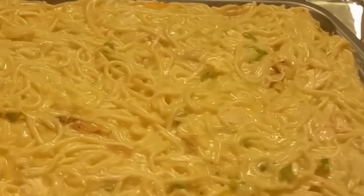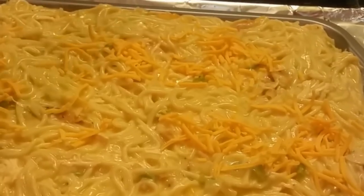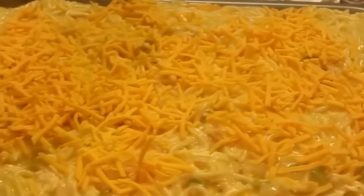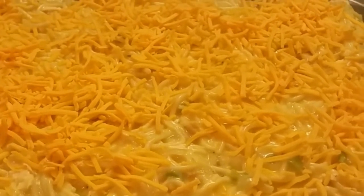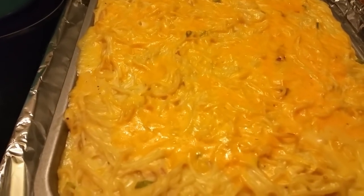I'm also gonna add some more cheese on top — you can put more or less, whatever you want. I'm gonna sprinkle a little bit on here. Like I said, 350-degree oven for about 20 to 25 minutes. Okay y'all, I am back — this has been in the oven for about 25 minutes and I'm gonna show y'all the end results.